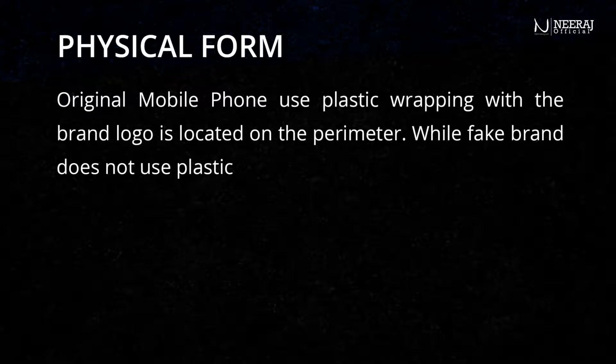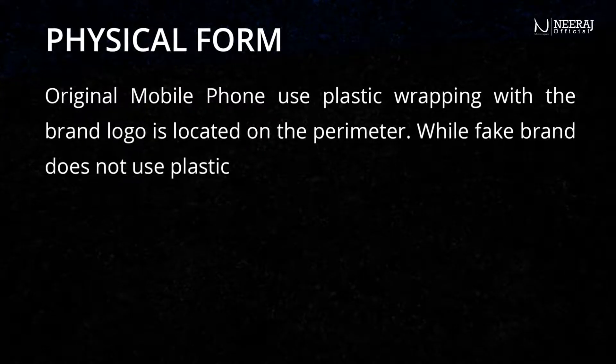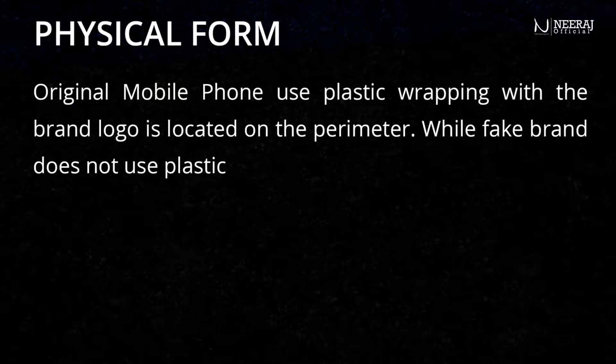Original mobile phones use plastic wrapping, but the brand logo is located on the perimeter. While fake brands do not use plastic wrapping.